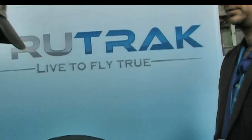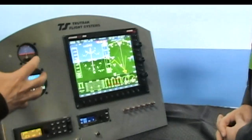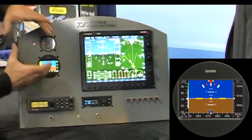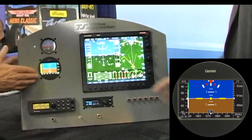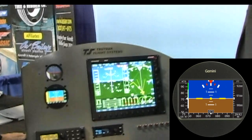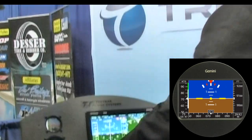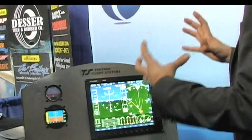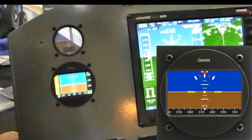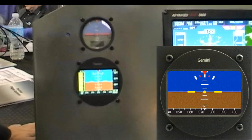But that's not the only thing you're doing. You've also got this small instrument here — you know, all the airplanes in the world that have these 3-1/8 inch holes in them. What's this? How would you apply that? This is our Gemini. We've got two different versions of this product. The Gemini PFD has the airspeed and the altimeter tape built into the side of it. We have an ADI version that's just the flight instrument itself — just the attitude.